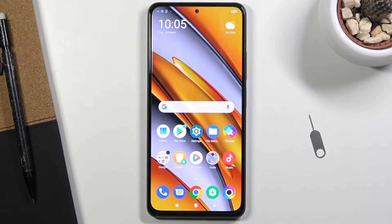Welcome. In front of me is a POCO F3 and today I will show you how to capture a screenshot on this phone. To get started, you want to open up the content that you wish to capture. I'm going to be using Settings as an example, so I'm going to open it up.